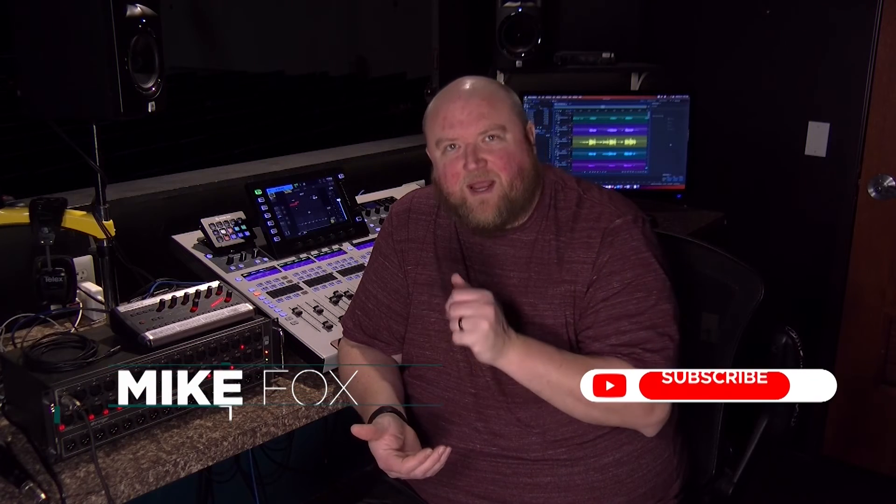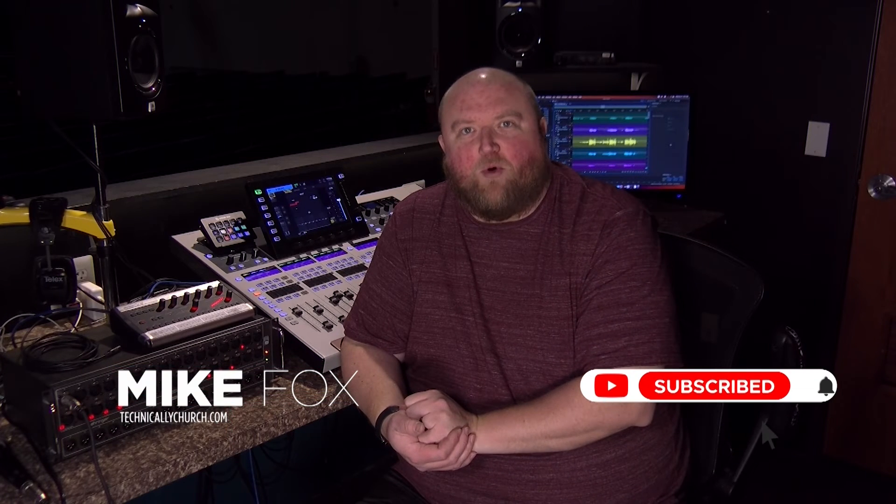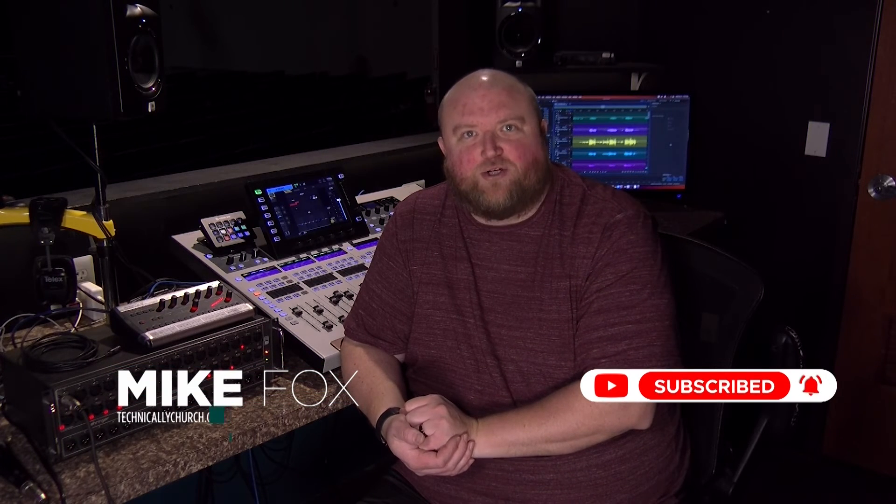I've got another video on my channel that explains the software side of the setup and how to set up that Decklink card specifically with ProPresenter. Thanks for joining me today. My name is Mike — you can always find out more on my website, technicallychurch.com, or on my YouTube channel, Technically Church. Look forward to seeing you soon.